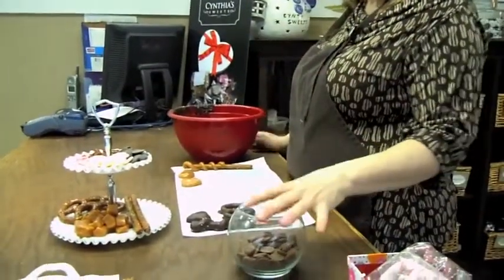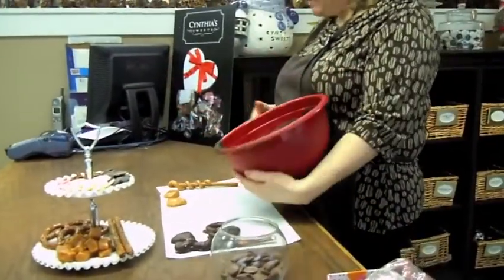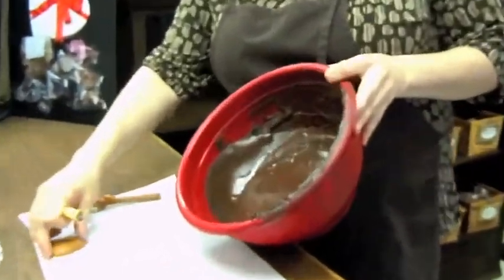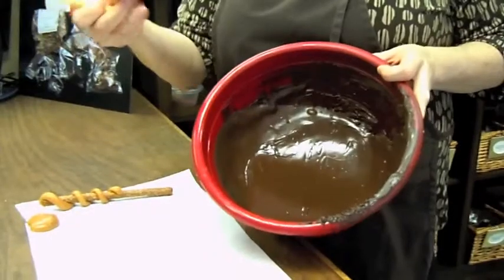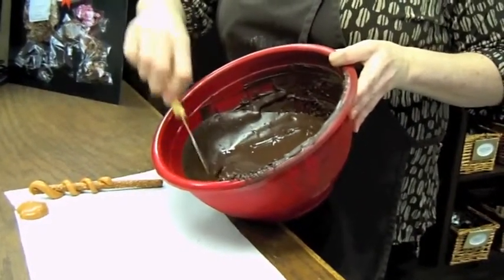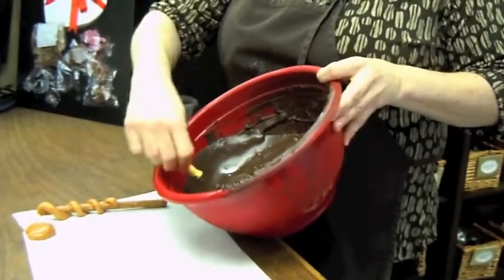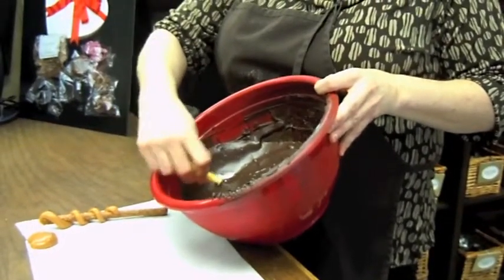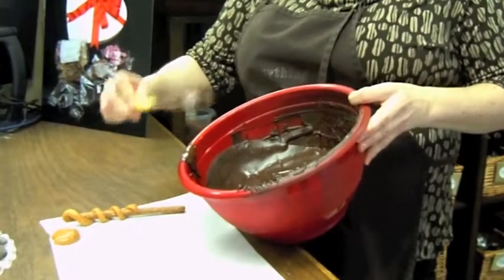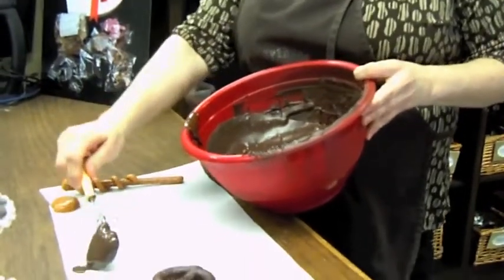Once your chocolate is all melted, let's start with the hearts. We're going to take the caramel pecan heart and throw it in the chocolate. We're going to bury it with our fork, squish it around just ever so slightly, then pull it out, tap the sides, scrape off all the excess chocolate, and place it down.